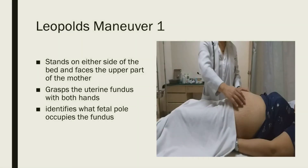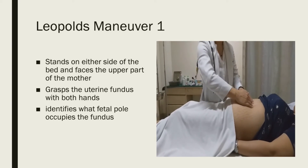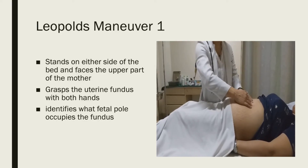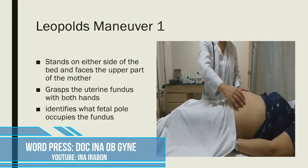Now let's do the Leopold's maneuvers. For Leopold's maneuver one, you stand on either side of the bed and face the upper part of the mother. Grasp the uterine fundus with both hands and identify what fetal pole occupies the fundus. The fetal head is firm, hard, round, ballotable, and movable, whereas the buttocks will feel softer and bulkier. We report this as either LM1 cephalic or LM1 breech.